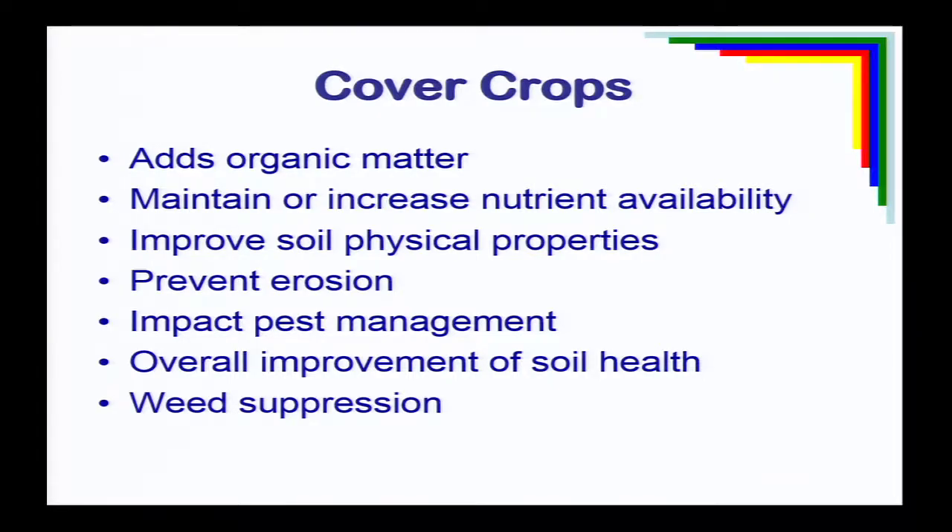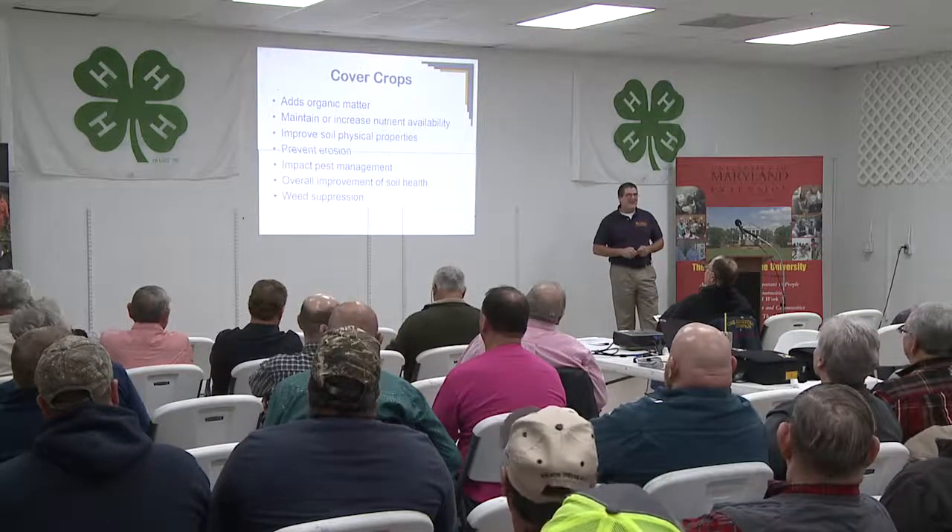One tool we've got is cover crops. Cover crops do a whole multiple of things, and one that always shows up is weed suppression. Planting a fall cover crop like rye, barley, or a legume helps control winter annual weeds like chickweed and henbit. If we grow enough biomass and keep a residue on the soil surface, it can serve as a barrier for summer annual weeds like pigweeds and lambsquarters as well.